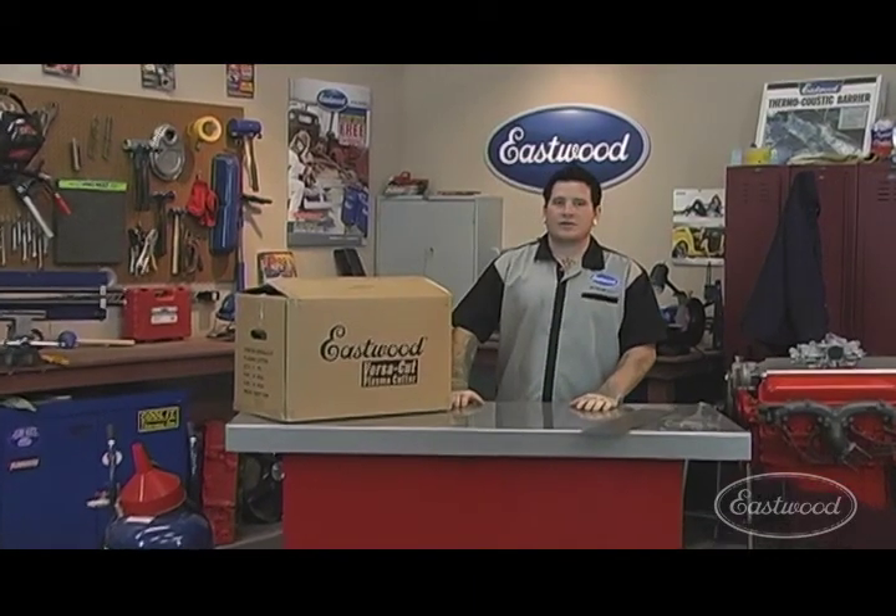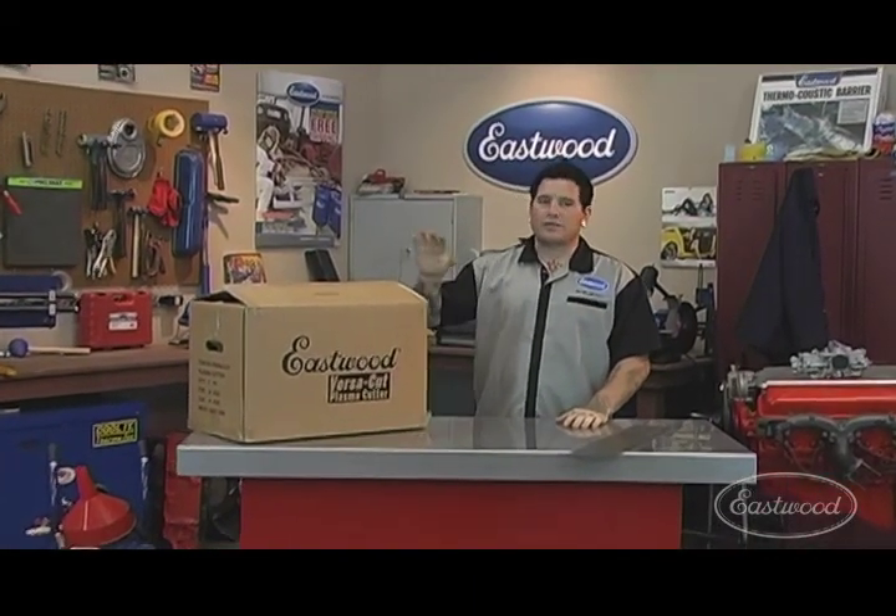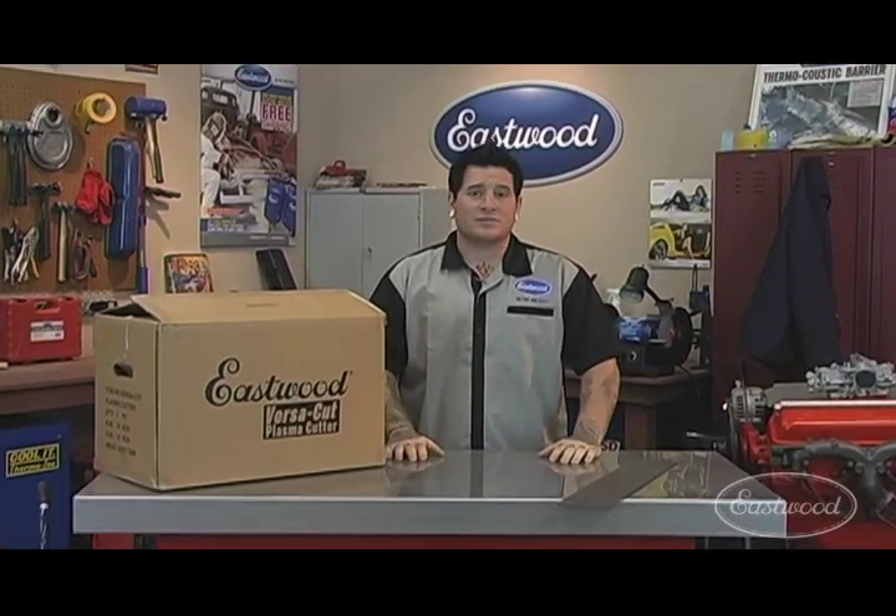Hey everybody, today we're going to show you how easy it is step by step to go from the box to cutting metal in a matter of minutes with the Eastwood VersaCut Plasma Cutter. So let's not waste any more time and let's get started.